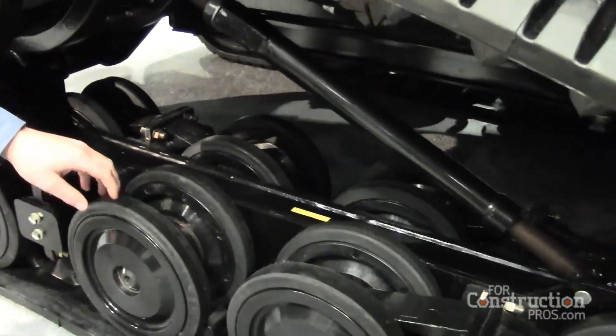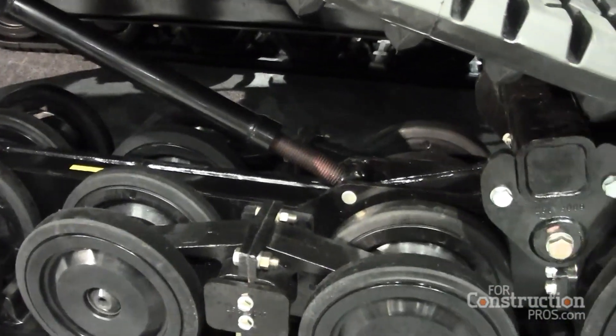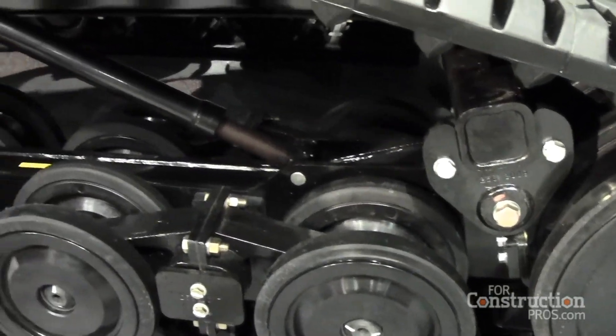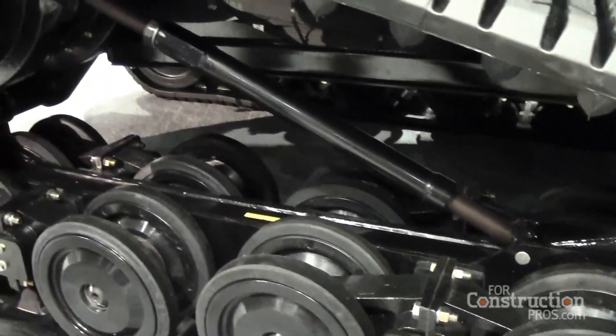Another nice thing about our undercarriage is it has 24 bogeys, which is 40% better than most competitors. This will keep your track on the ground for better track effort and pushing power.